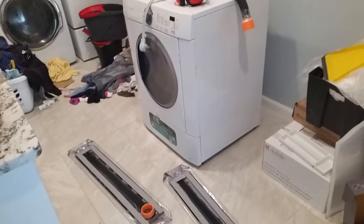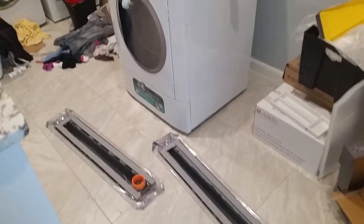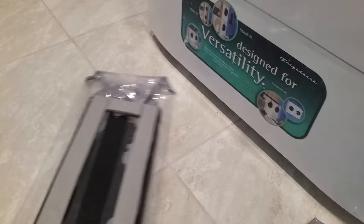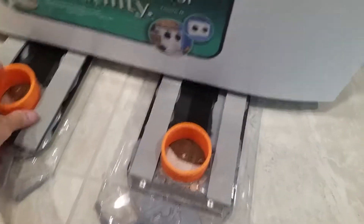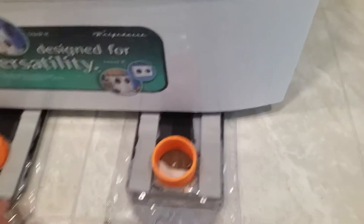In the previous video, or the previous part, you saw the makeup of the air sled. So I'm just going to come in here and grab one of the feet, and it just slides under the appliance. Take the second one, do the same thing — get them along a little bit, out toward the feet.